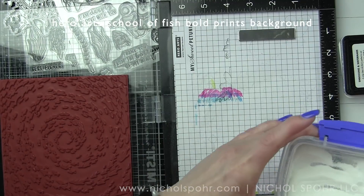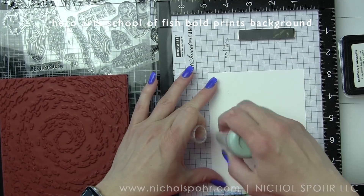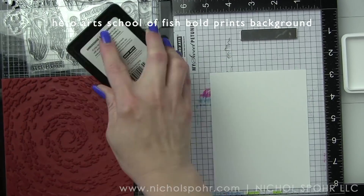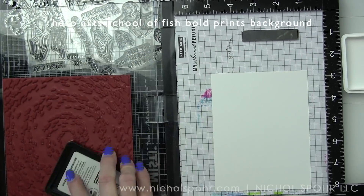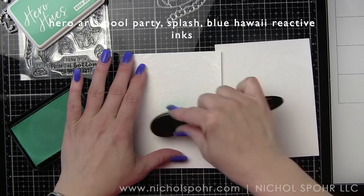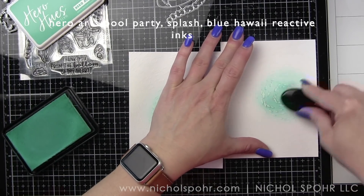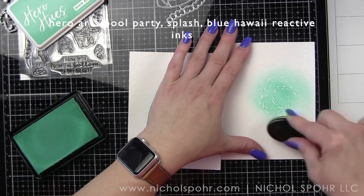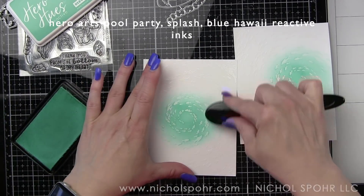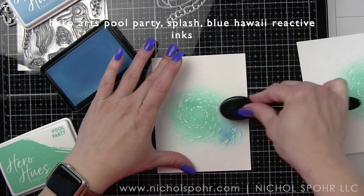My first background center is a little off-center, so I moved my second background over to the left just a little bit in my MISTI. I have a little adhesive inside my MISTI on the paper so that's how they're staying in place, making the center more in the middle. Then I am taking Hero Arts Reactive Inks in Pool Party, Splash, and Blue Hawaii to apply to the backgrounds for the embossed resist look.